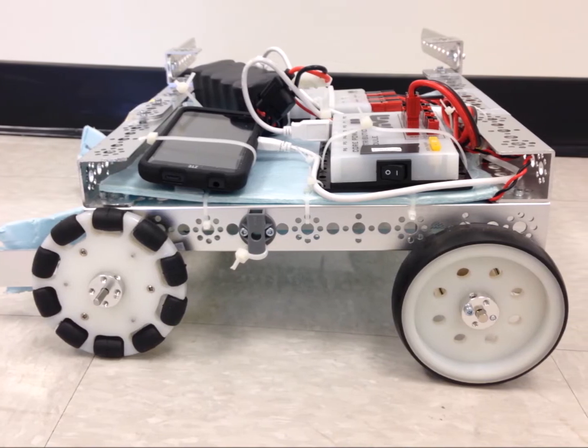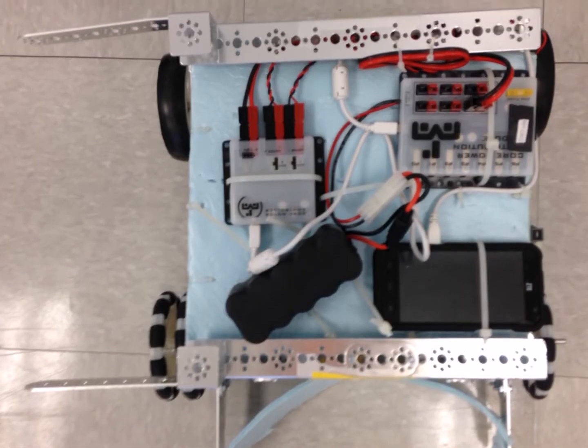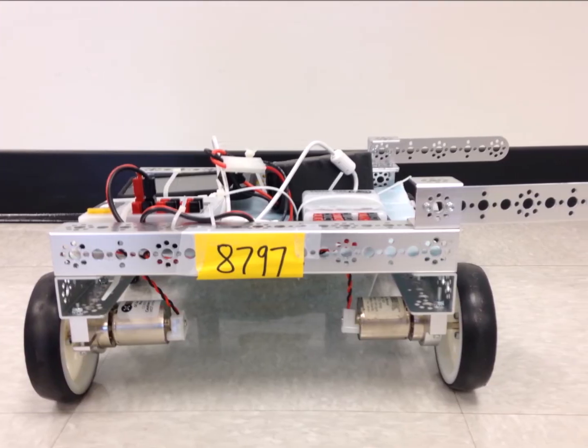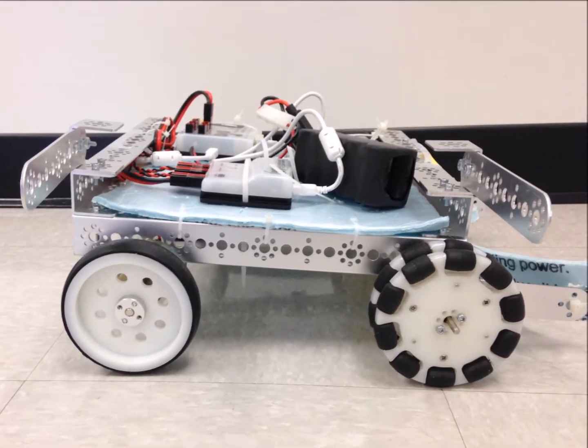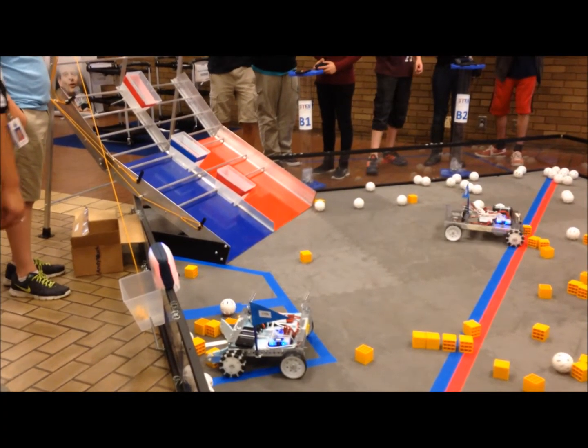Our first design has a two-wheel drive with four Omni wheels in the front for better turning, two prongs on the side to push levers and release climbers on the mountain, and a foam scoop for pushing debris. While our first robot was easy to control with a little bit of practice, we lacked a way to pull ourselves up the pull-up bar.